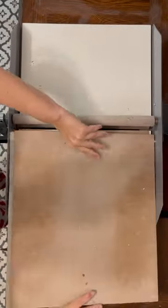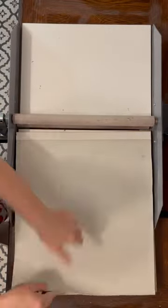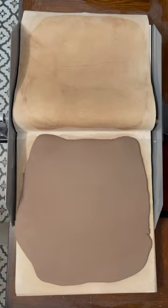Take out the thin shim and add a thick shim — now you have two thick shims. Repeat this process, and if you want to go thinner, add a thin shim once or twice more at the end. Before I use my slab, I compress it with a rubber rib.